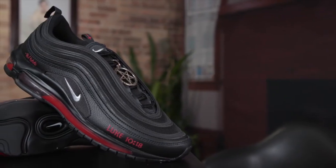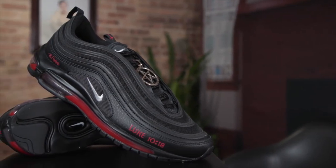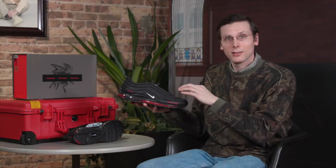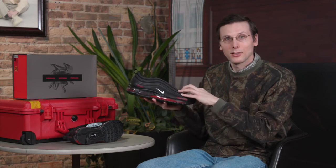I really appreciate Mischief sending me these. It's very cool to see these in person, to see what that fuss is all about. I think it was really well done. So thank you, and thank you everyone for watching.